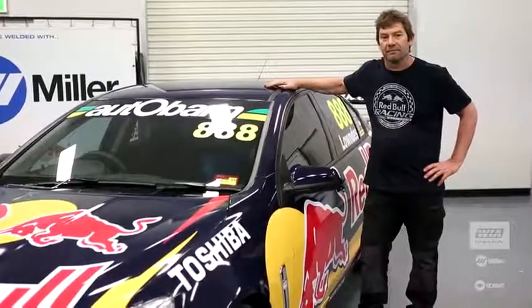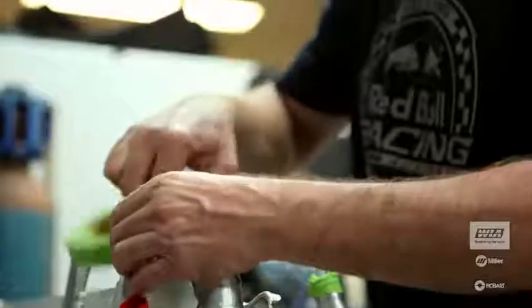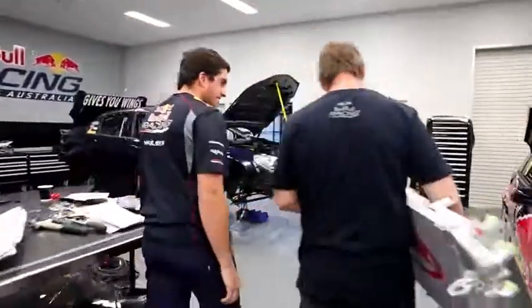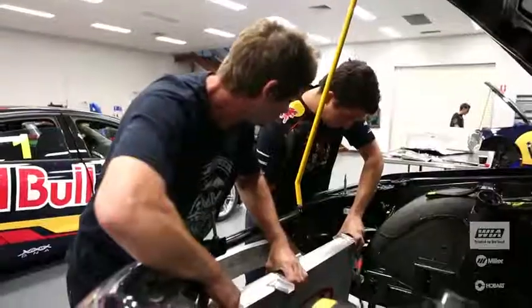My name is Bob Clark. I'm the number one fabricator here. I've been around for a while so I've got a lot of experience in this type of thing. I specialize in aluminium, but also chrome moly and stainless as well. We do all that — I make radiators, bell housings, oil coolers.